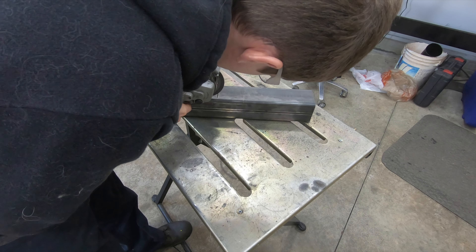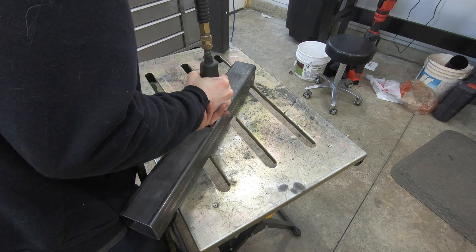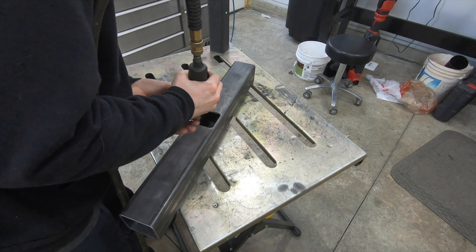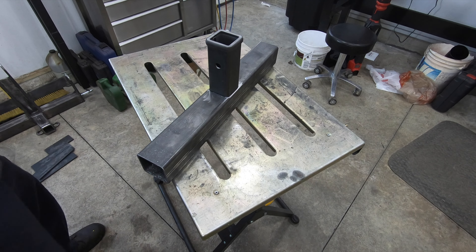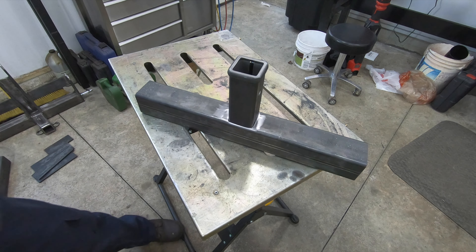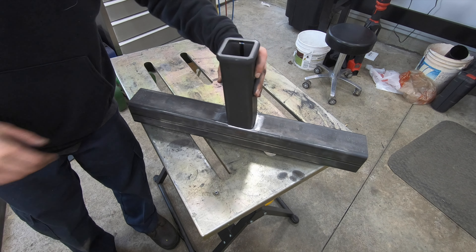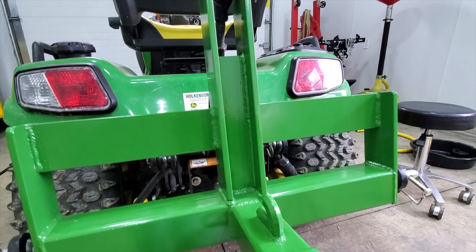To start laying this hitch out, you're going to take the three-inch square tube, find the center, and that's where you're going to mount the receiver hitch. To mount it, I'm going to cut a hole in the square tube the same size as the receiver hitch and actually slide the receiver hitch inside the three-inch square tubing. I also cut the back side of the three-inch square tube so the receiver tube is welded on both sides — on the outside facing the rear of the tractor and on the inside facing the front.